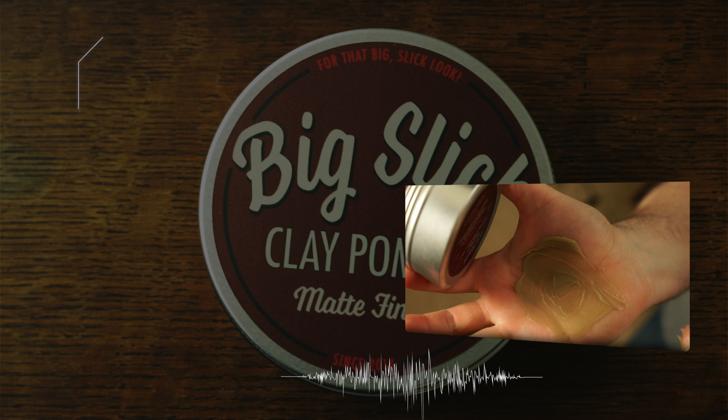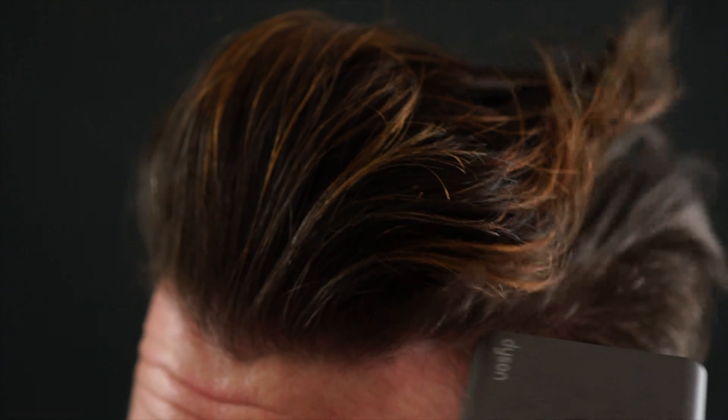Looking inside the jar, we're met with a lightly tinted, soft-looking pomade — as expected, being it's made with clay. Scooping it out though, it's much lighter and creamier than I imagined, and spreading it into the hand is done with so much ease. It breaks down almost instantly, ready for styling. I do have to take note that there isn't much tack or stickiness within the breakdown of the product.